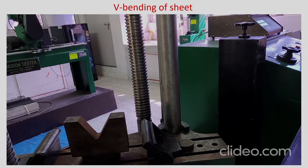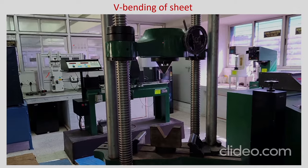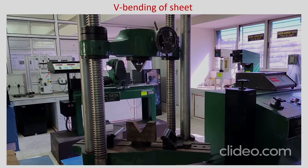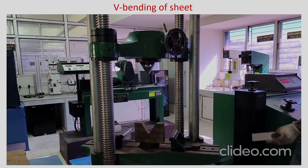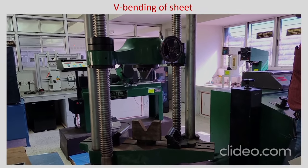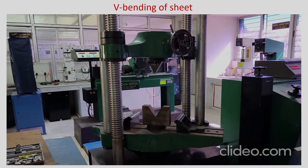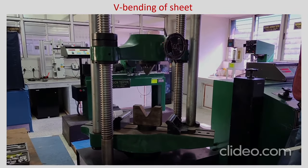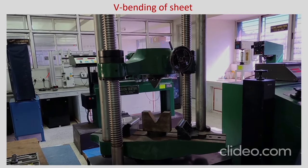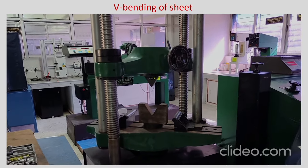You can see that slowly the punch is giving vertical displacement as the ram comes down. The hydraulic is adjusted and the punch is coming down slowly because it is a screwed mechanism. Once it reaches the die level you have to be careful and adjust so that the punch is in line with the V channel or V groove.